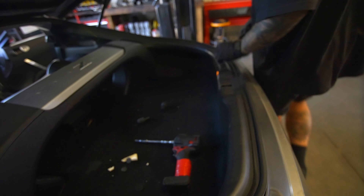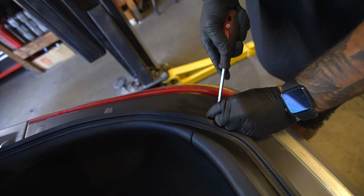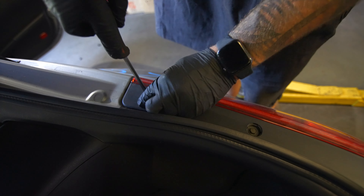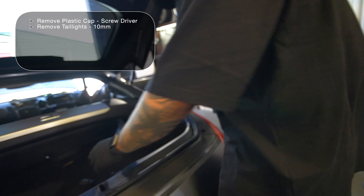Just kind of pop it out like that. We'll just do this side since we're doing it. My finger wasn't on it and it jumped out. Then we're going to have three 10s on each side.